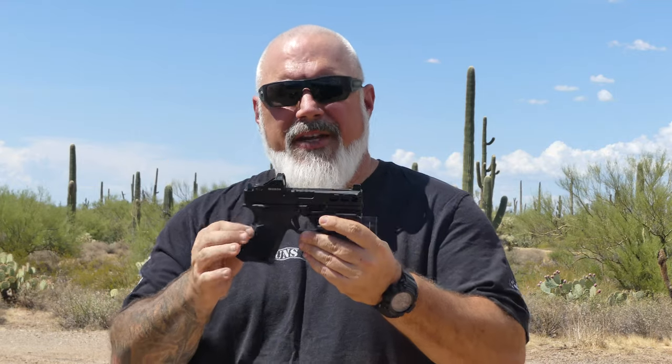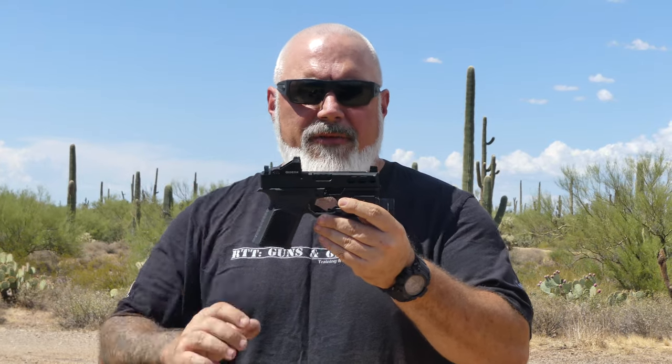Anderson is really known for their ARs, especially their budget ARs. They've since come out with their Frontline series, which is a great rifle. It's been a couple years now that they came out with the Kiger, this one being the 9C Pro. These frames are made by St. Croix Tactical — SCT — and then they're rebranded as Anderson Kiger frames.